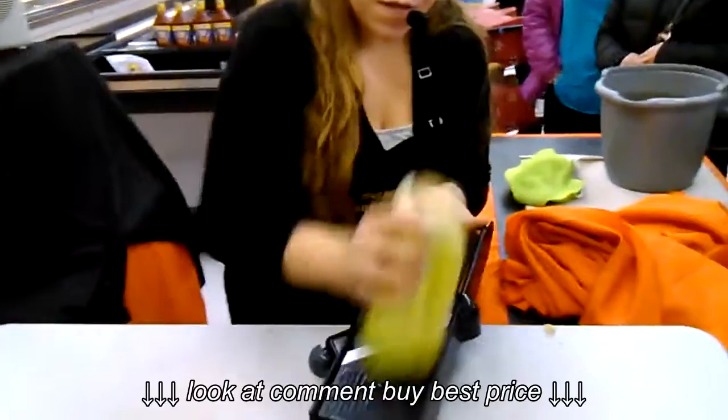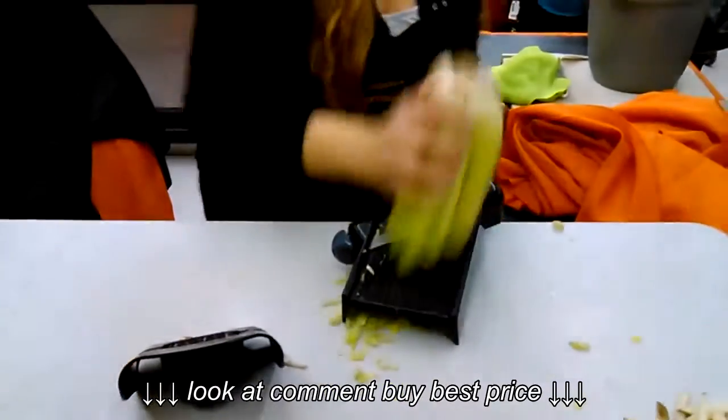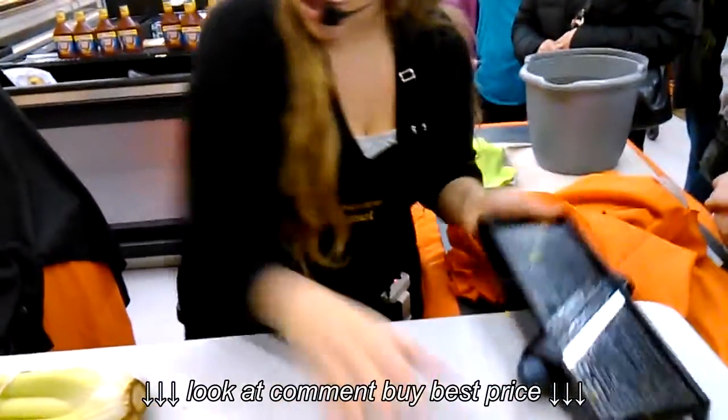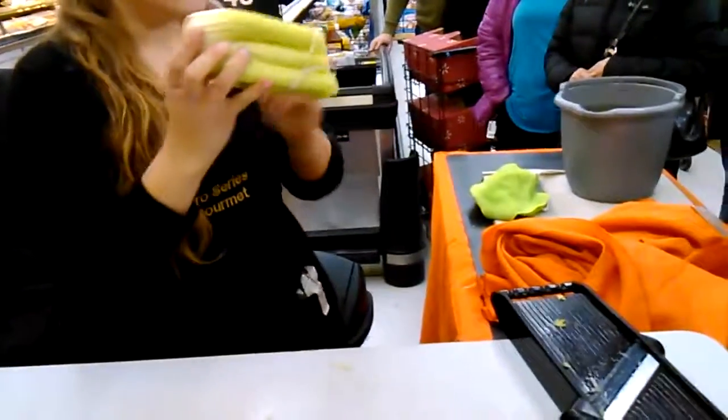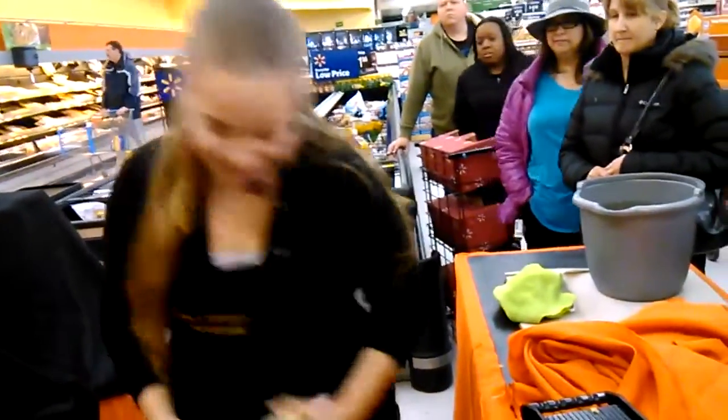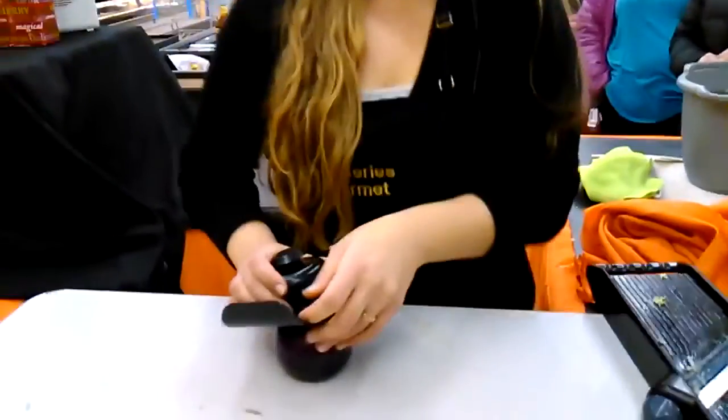I like mine a little finer for my stuffing, so I mince it out. It's my least favorite thing to chop in the kitchen because of all these strings. Do you all have something you don't like to chop in the kitchen? Onions — because they stink and they make you cry, right?